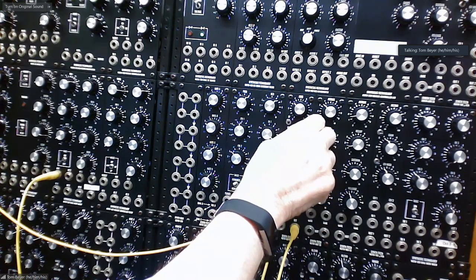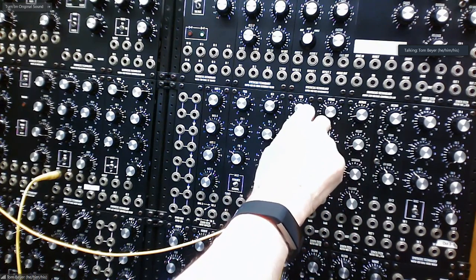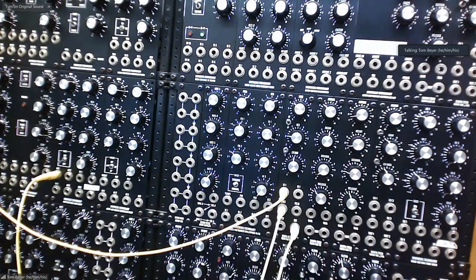I can add some resonance or take some away, and I can also do a frequency modulation of that with yet another VCO.